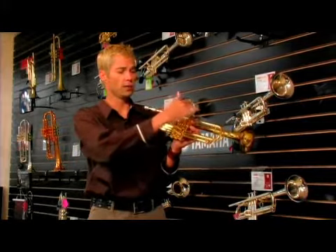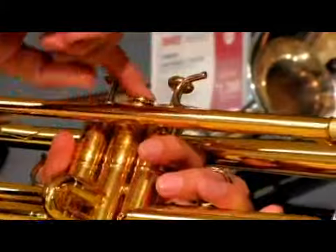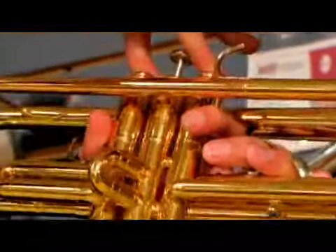How you get the different notes on a trumpet is by pressing the different valves. You can either press the buttons one at a time, or a combination of the different buttons will give you the different sounds.